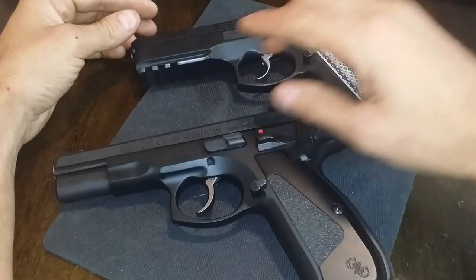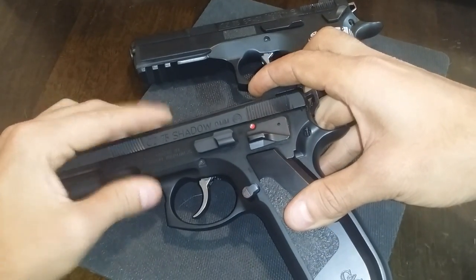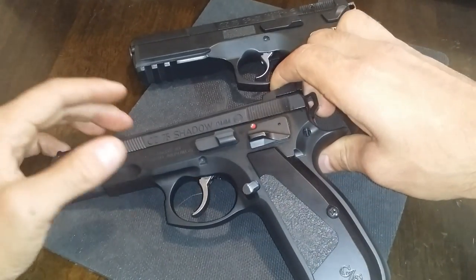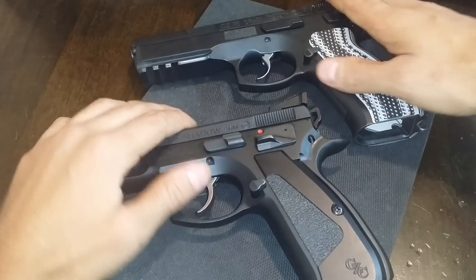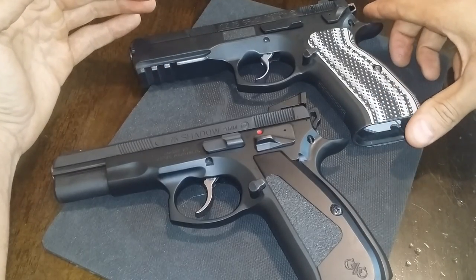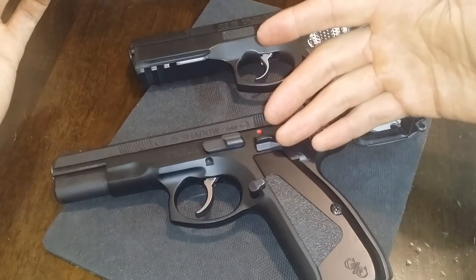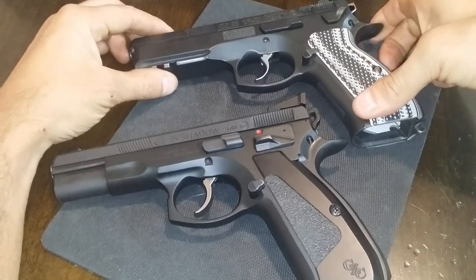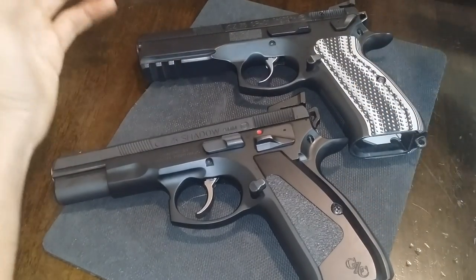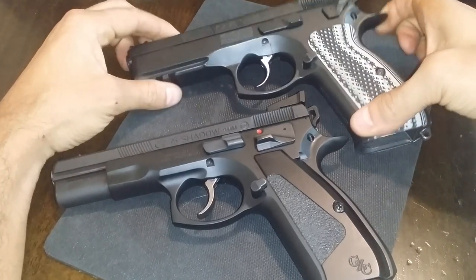Is this gun worth $1,300? 100% — this is an amazing pistol whether you get it in the full dust cover SP-01 Shadow from the Custom Shop, Matthew Mink at Automatic Accuracy, or Cajun Gunworks. But if you don't have $1,300 for a fully custom gun, start out with your base model at about $600 to $650, maybe find one used, and do the mods yourself. That's all I'm saying — have a little project.